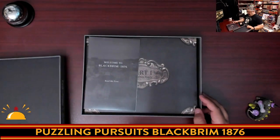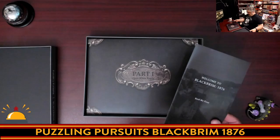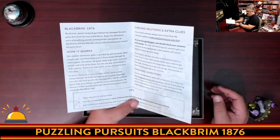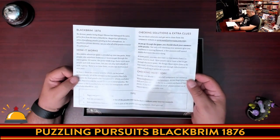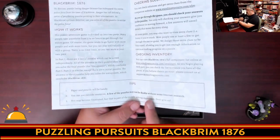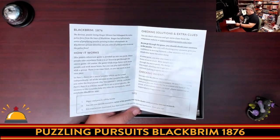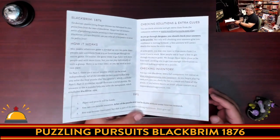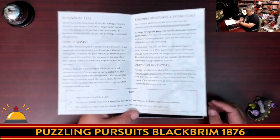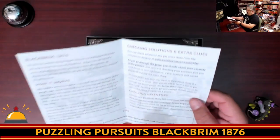So we do have a Welcome To that says Read Me First. There's not a lot here — it kind of tells you what it is: here's the background, here's how it works, tips on what you need. It does say a few of the puzzles will not be doable without internet research, so this is not one of those escape room games where everything you need is in the box. I'm amused by the tip that says you may become frustrated, but that's part of the puzzle solving experience — don't give up.